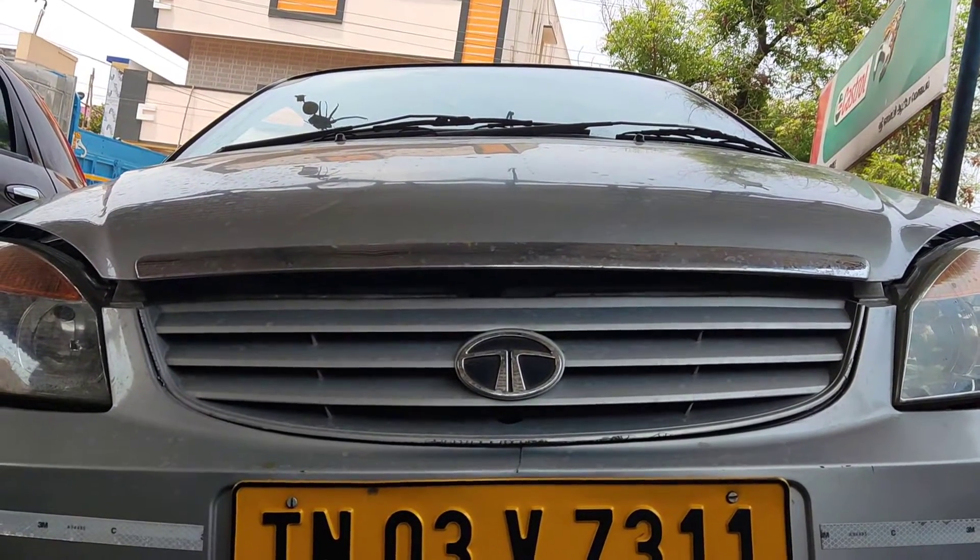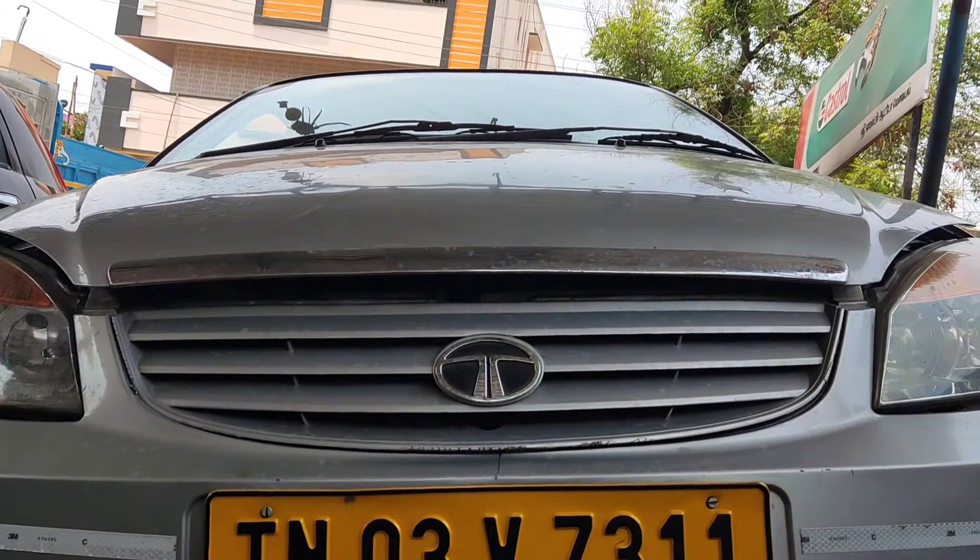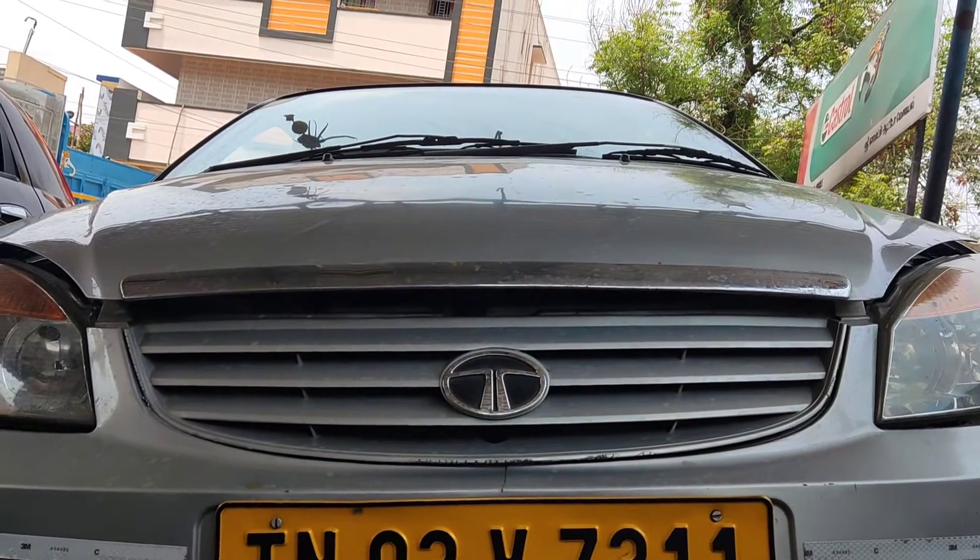God is great. Friends, this is a Tata Indica, 2016 model. In this model, we will change the radiator fan assembly. You will see it in this video, friends.